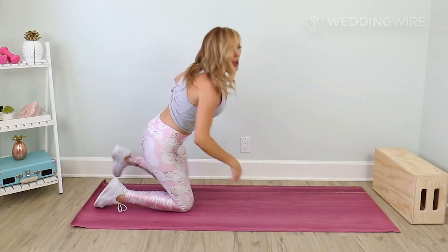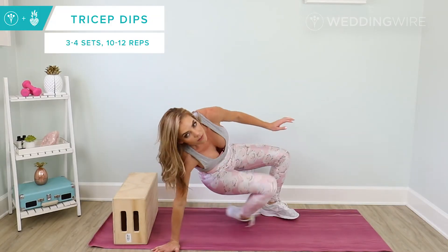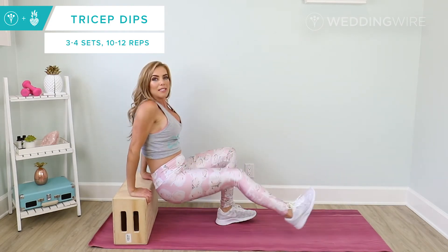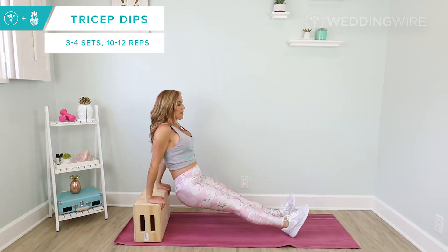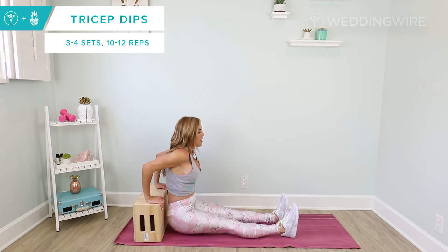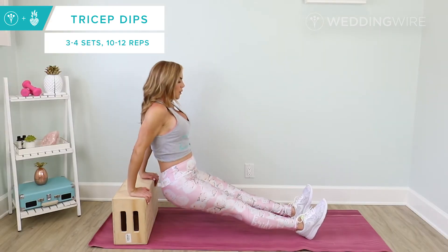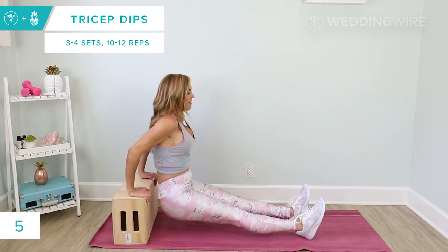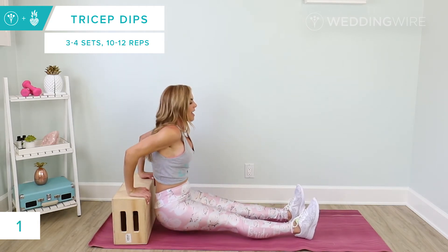Coming up. Now if you have a chair or a stool, grab that, otherwise you can totally do these on the floor. On the floor, you're just going to place your hands at your side. On a stool or on a chair, bring your hands up. Your hips stay close. Little tricep dips — we're going to go down and press, lower and press. Really keep your hips close to the edge. Squeeze the triceps at the top, the back of the arms. We have six more, five, four, three, two, and last one. Exhale, let it go. Shake those arms off.